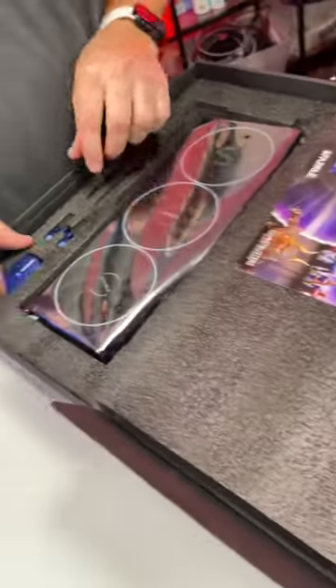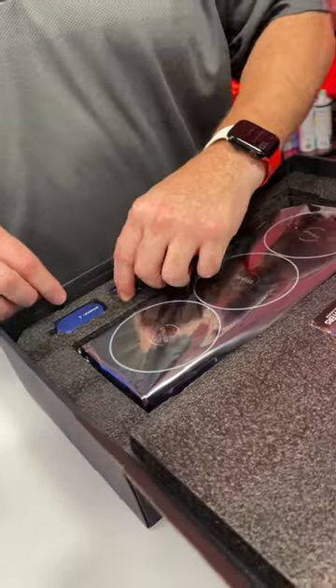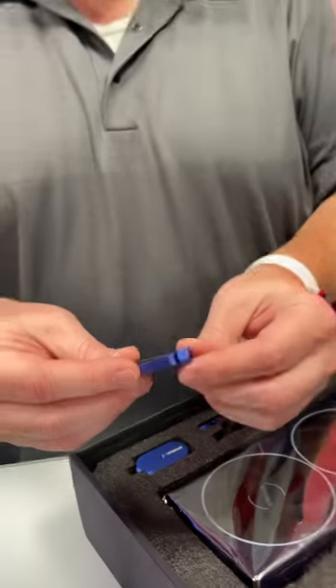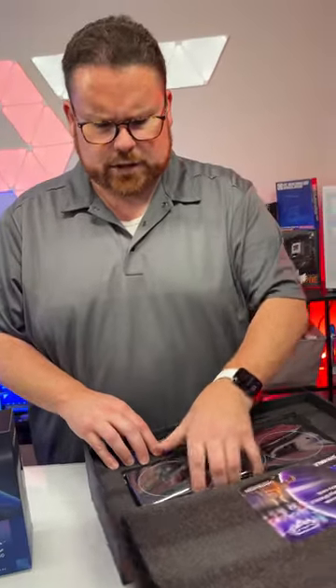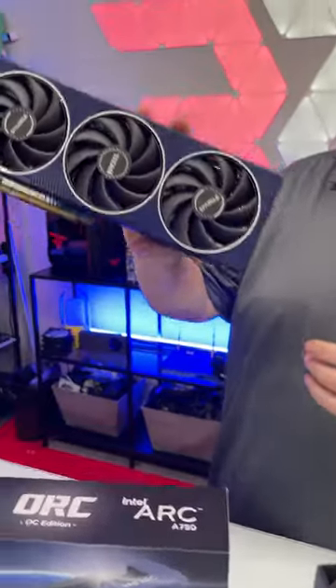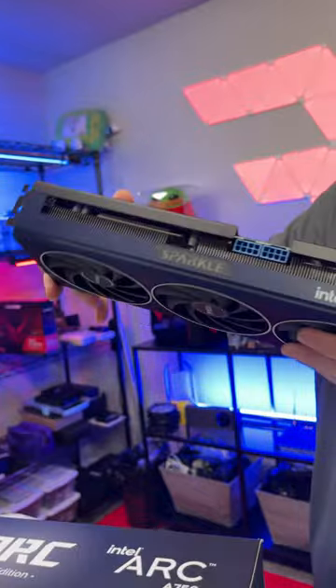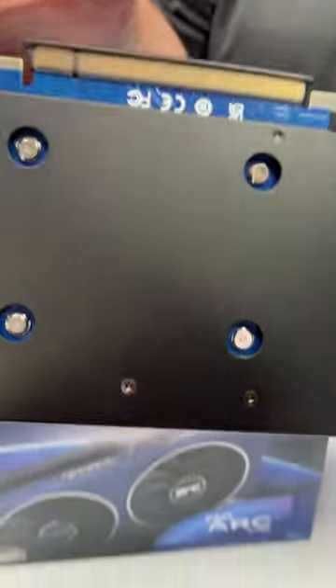The Titan — wow, check this out. They actually come with blue sag brackets and there's two of them. These are actually really nice sag brackets. I don't think this card's going to be heavy enough, but pretty cool to see that it actually came with something like that. This is the Titan and it's all that nice blue. Two 8-pins on that bad boy, and even the PCB itself is blue — so it's all blue across the board.